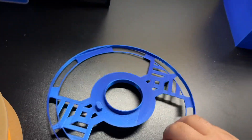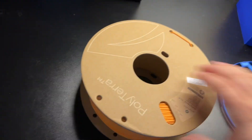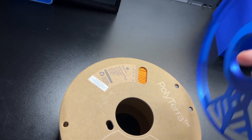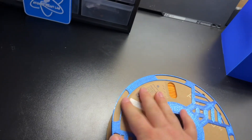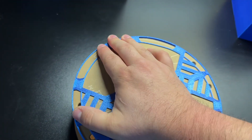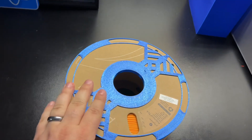This right here is the adapter that I found on Thingiverse. The link will be down below if you want to check it out. Let's go ahead and pop this on — turn it over. It's got a nice little inlet right here. Let's just pop it on and push it down all the way around the edge, just like that.